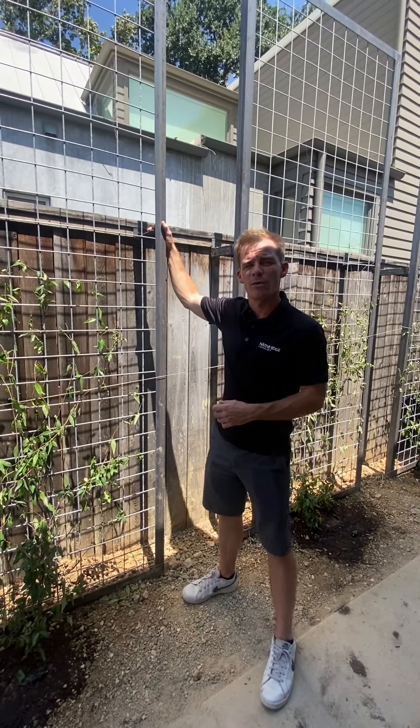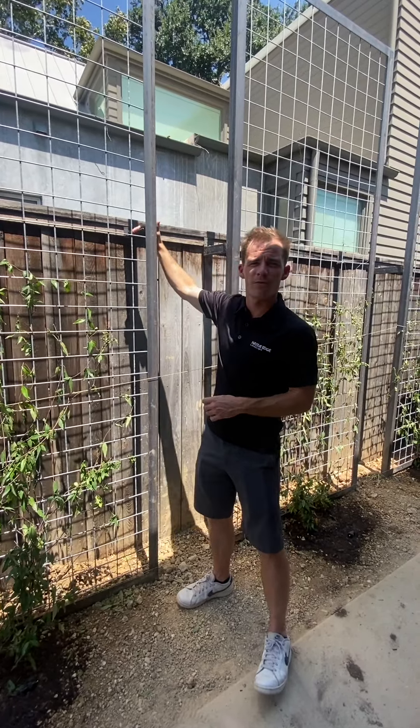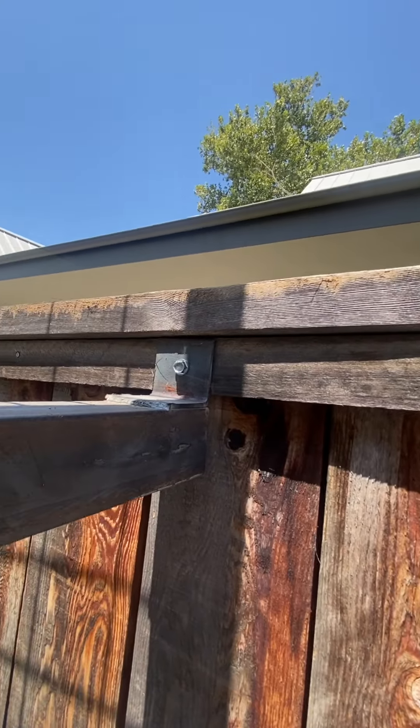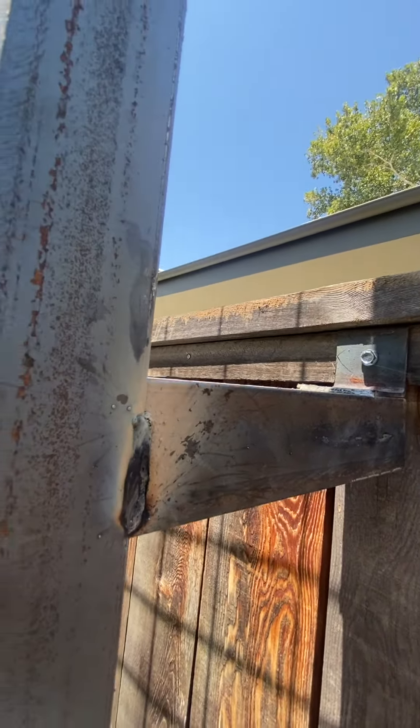Another detail is to use a stable fence as a base. We've custom fabricated these angle iron braces so that we can bolt appropriately to the strong fence, allowing both sides the safety and position.